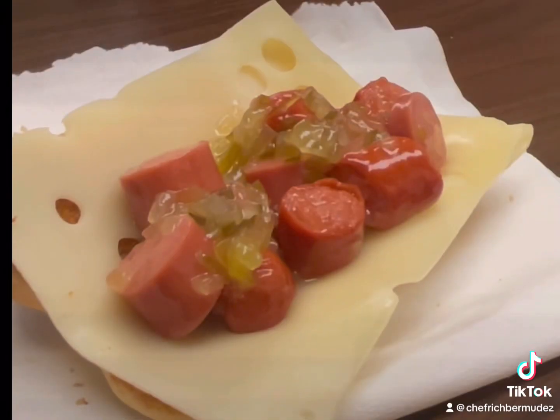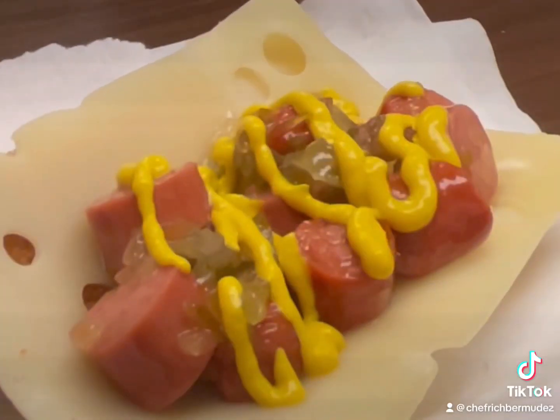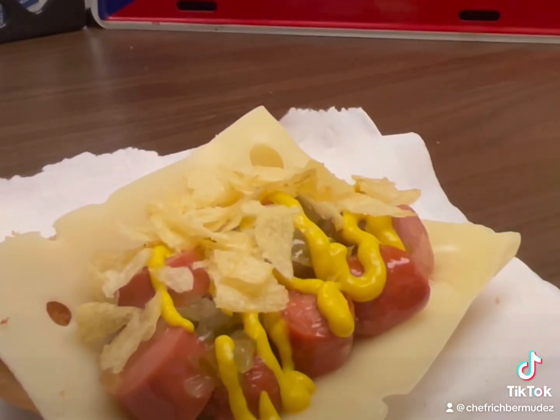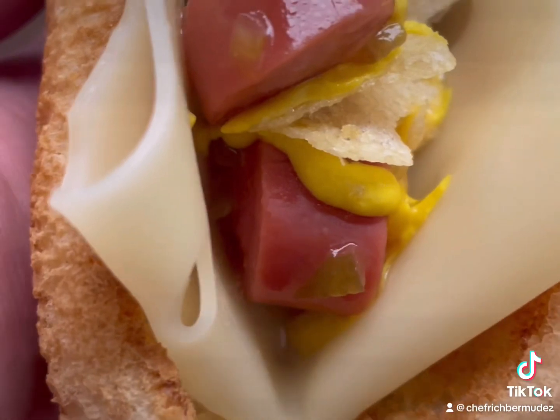Now, to this we're gonna sprinkle some yellow mustard on top, and then top it off with some crinkled up potato chips. There you go, my friend — the first ever Tripleta Hot Dog.